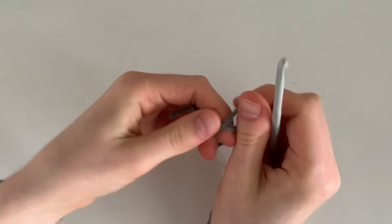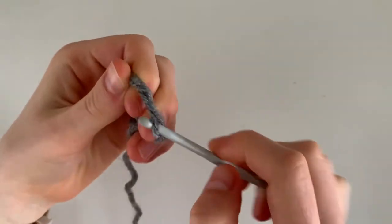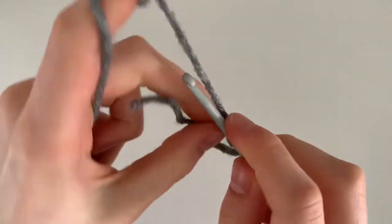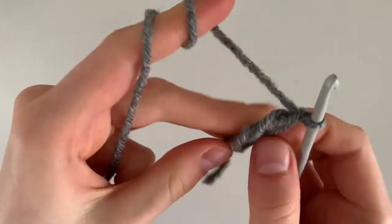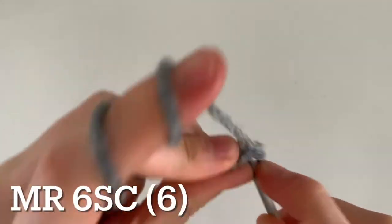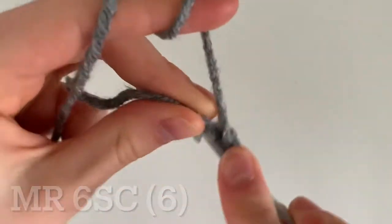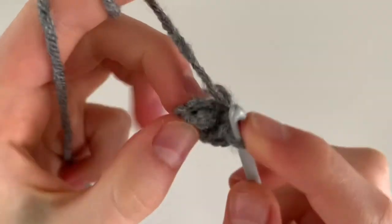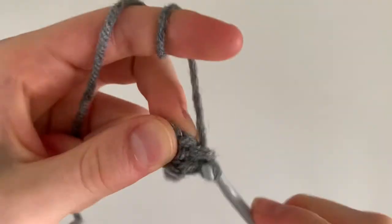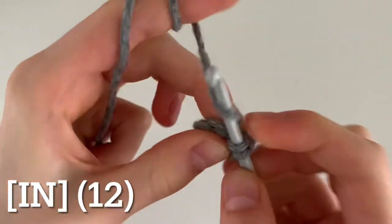Next let's make the elephant head before we sew on the legs — this way we can sew the head on proportionate to the legs. Begin with a magic ring and do six single crochets inside the ring. For round two, increase all the way around: do two single crochets in each stitch, all the way around for a total of twelve single crochets.